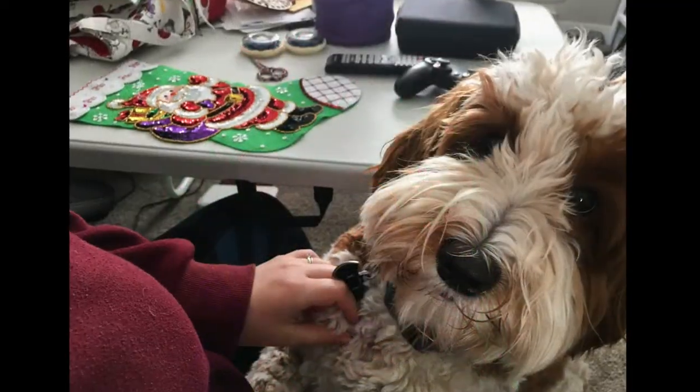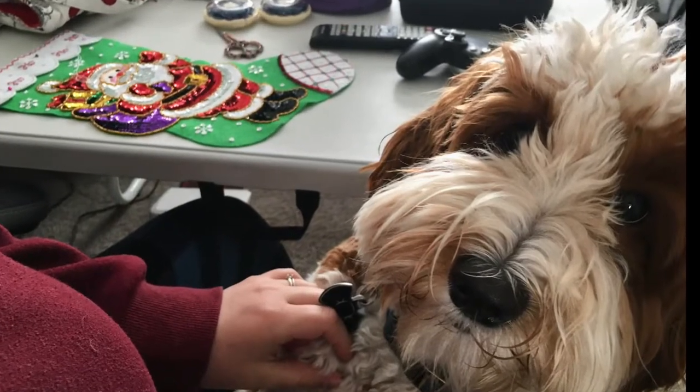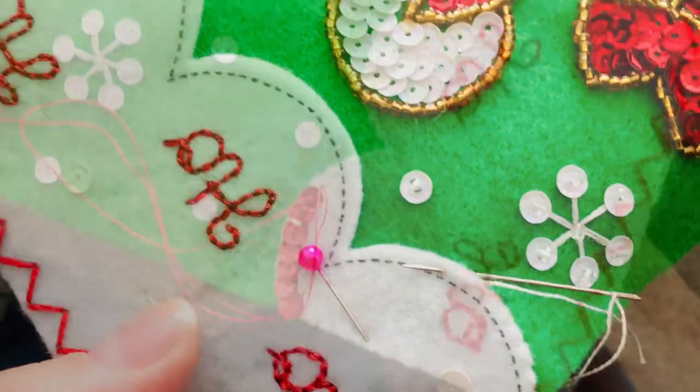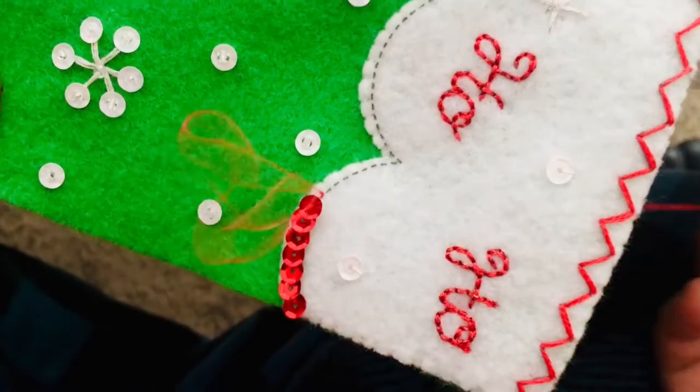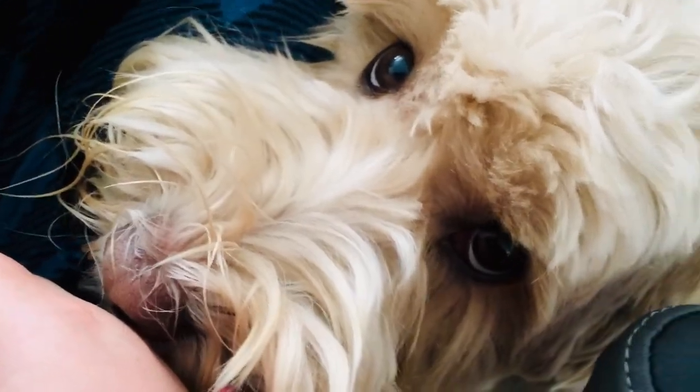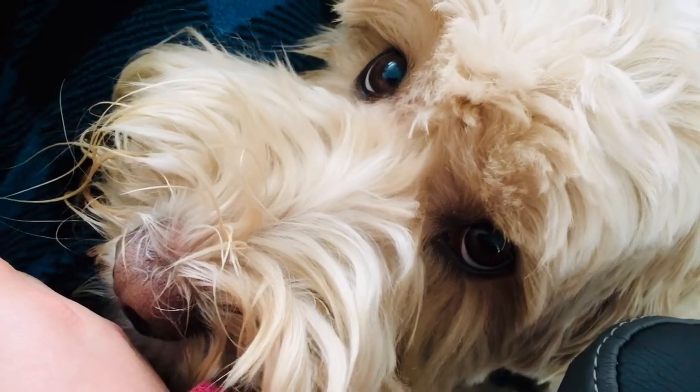As I was stitching, I kept getting interrupted by my dogs — that's Peekaboo there, and you'll see Little Bear here pretty soon. I don't know what happens to you guys, but when I stitch they're always putting their noses in what I'm doing, trying to figure out what I'm up to. Let me know in the comments below if your dogs or your cats are always getting involved in your stitching — I definitely have that happen a lot.